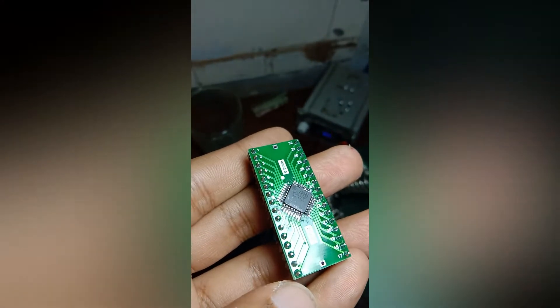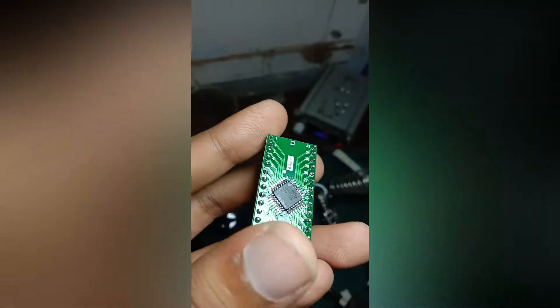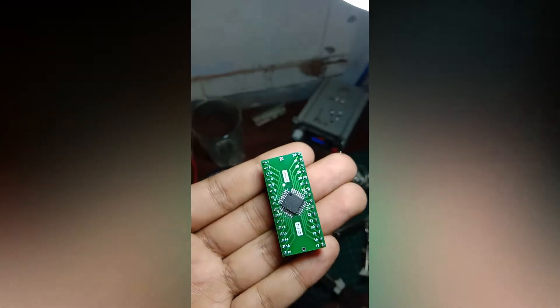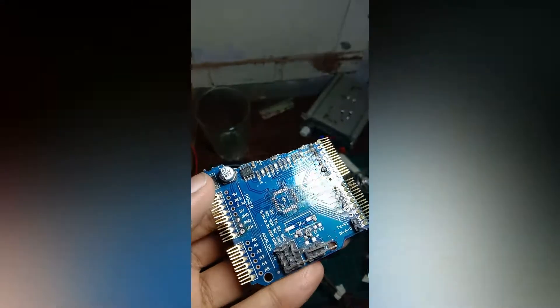As you can see, I soldered this chip — a tiny chip. This is an ATmega328P. I actually got this from my broken Arduino. As you can see, I accidentally broke it very badly.